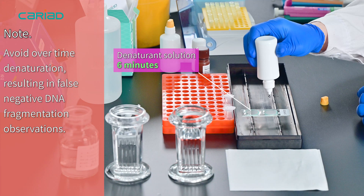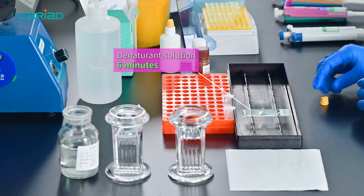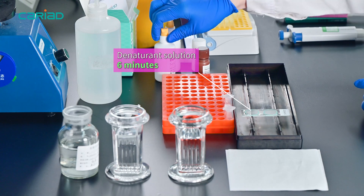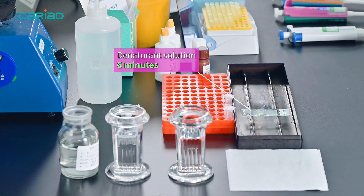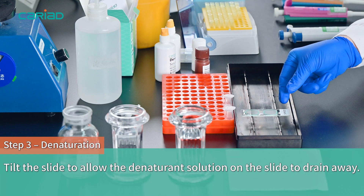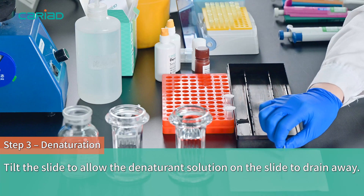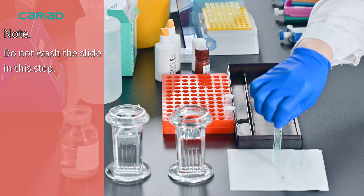Note: avoid overtime denaturation, resulting in false negative DNA fragmentation observation. Tilt the slide to allow the denaturant solution to drain away. Note: do not wash the slide in this step.